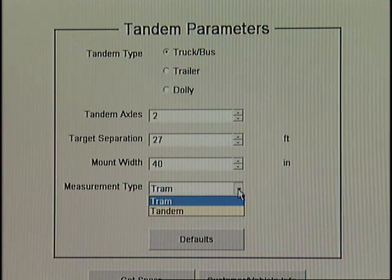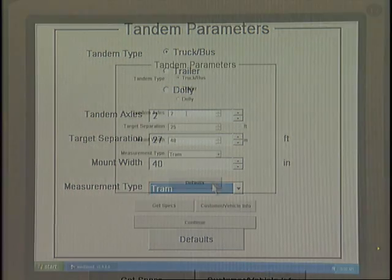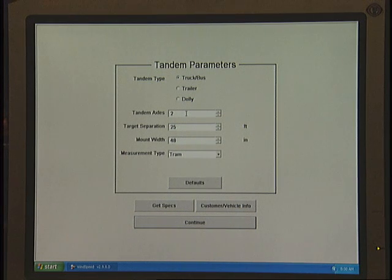The measurement type option allows you to choose between tandem and tram. In this demonstration, we will perform a tram type measurement. Click Continue.